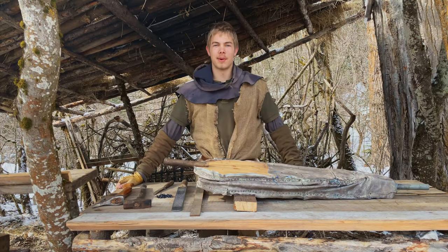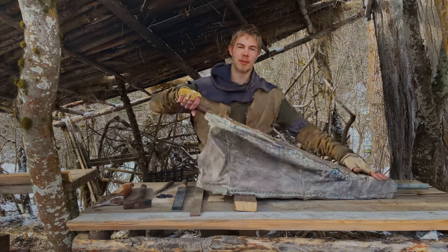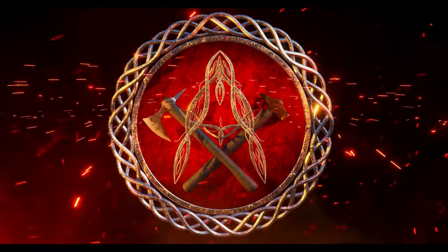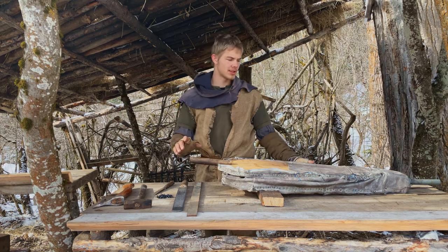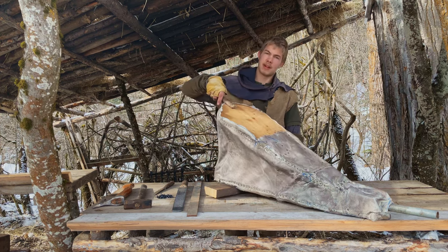Well hello and welcome to Black Hammer Artisan. My name is Joseph and today we're going to be looking at how to build your first medieval forge bellows. The design I'm building this off is found all over the medieval ages, but this one is a fifth century bellows design and pretty self-explanatory.